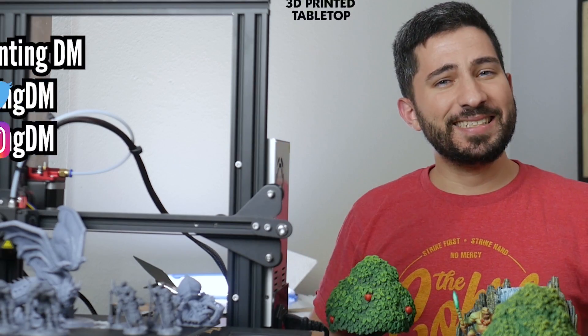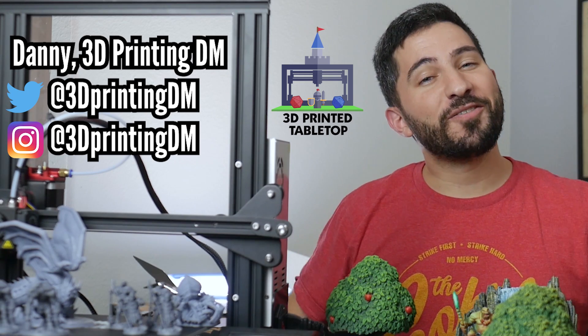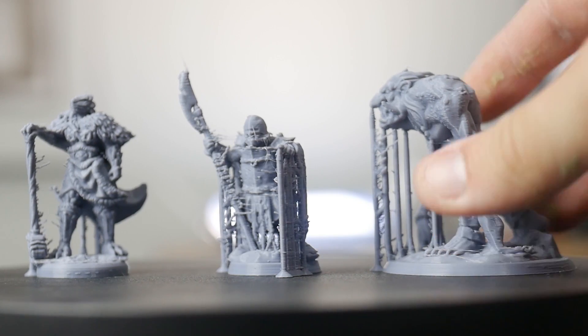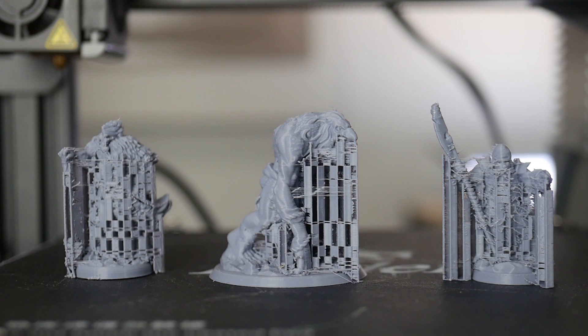Hello, my name is Danny, the 3D Printing DM, and welcome to 3D Printed Tabletop, a channel where we cover all things 3D printing for your tabletop games. The purpose of today's video is to try using manually placed resin supports on FDM 3D printed miniatures and testing them against slicer-generated traditional supports with a slicer like Cura. If this does work in theory, then we might solve a lot of the pain points that come with traditional slicer supports.